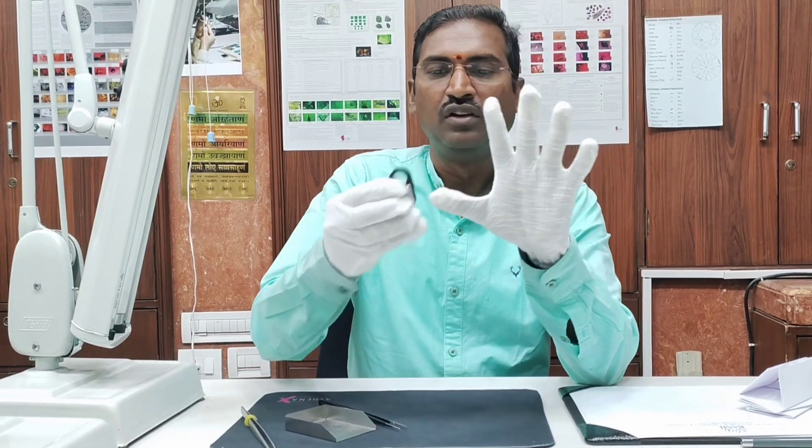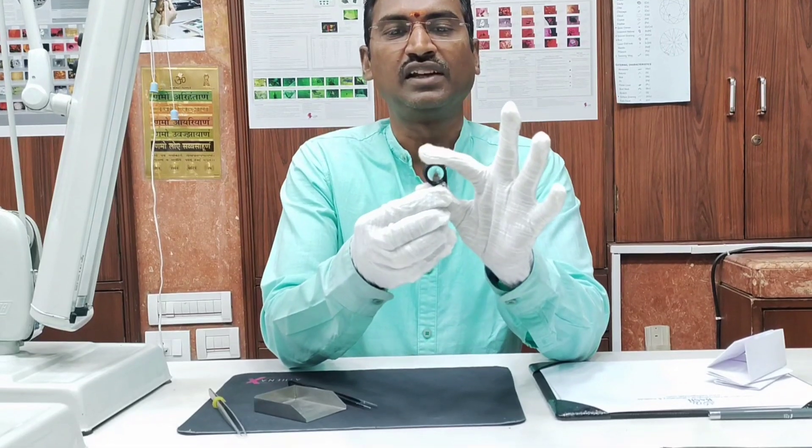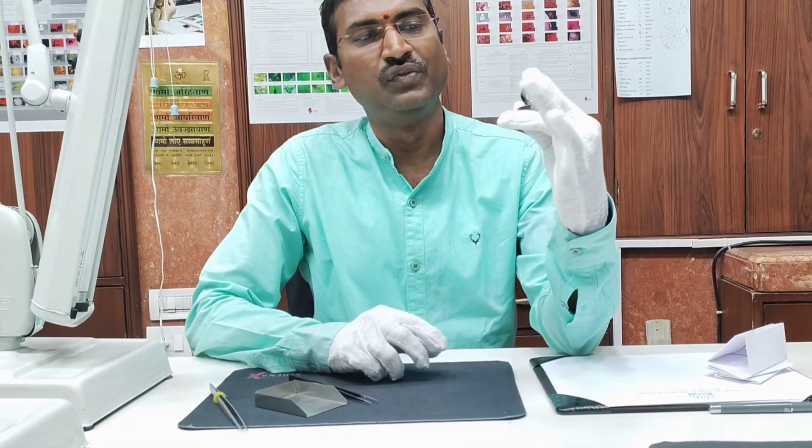So first keep your hand this way — just the first finger, the second finger, and the third finger here.